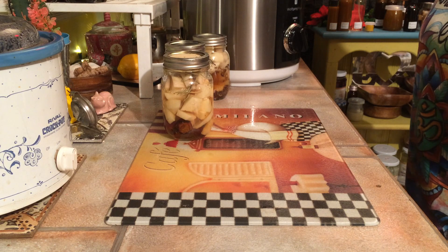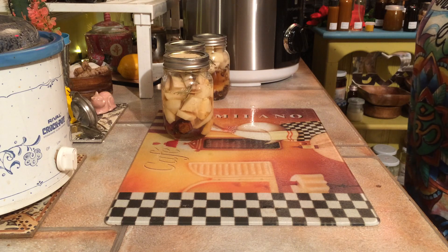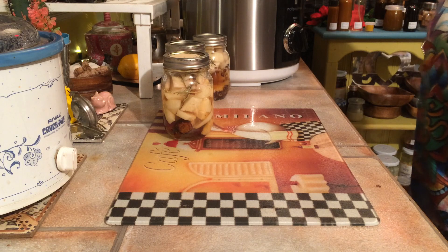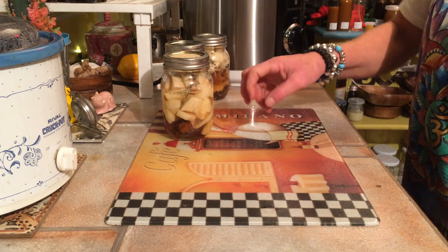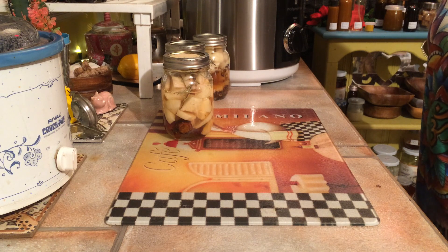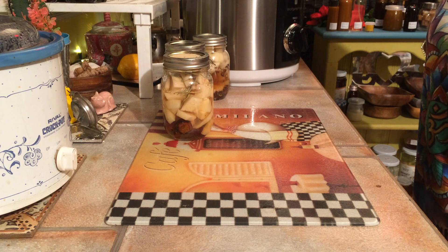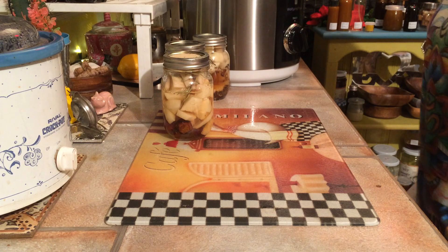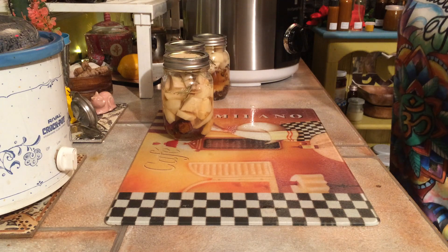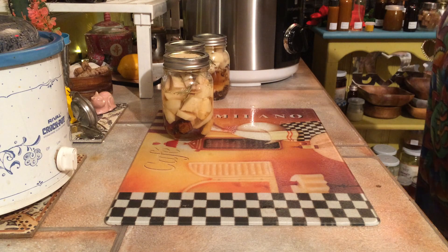Rose hips are loaded with vitamin C, so now these potatoes are loaded with vitamin C. I put 10 rose hips in, and this portion of potatoes would have the cumulative vitamin C equivalent to 20 oranges. That's pretty powerful.